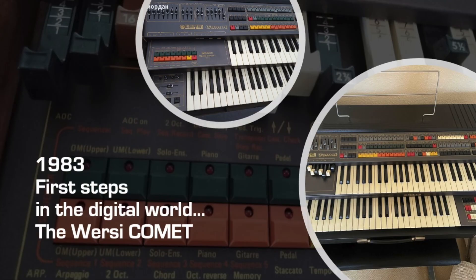The first real steps in the digital world were set with the CX-2 digital rhythm unit and the Comet organ. The Comet still had analog tone generation but was digitally controlled. It was developed to provide a cheaper instrument with a lot of possibilities. However, except for the famous Comet guitar, the sound was far away from the unique sound of the Helios or Galaxis, so the model was only produced for a few years.